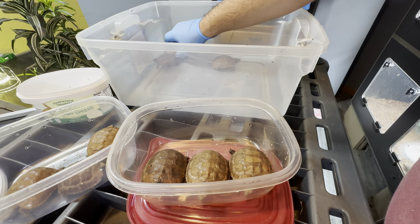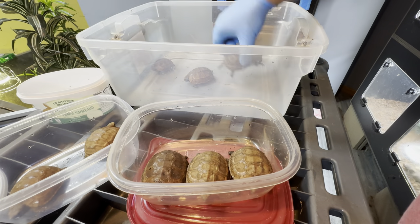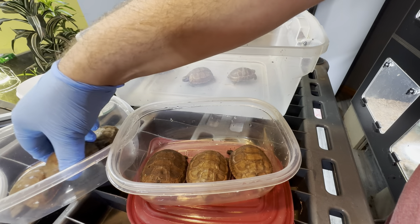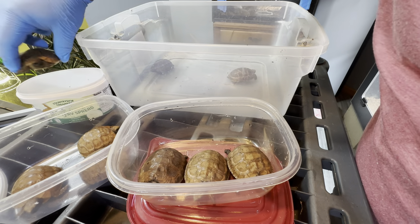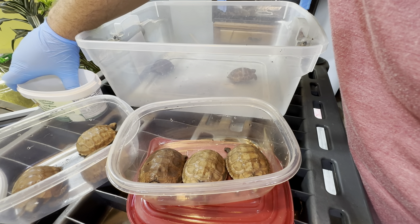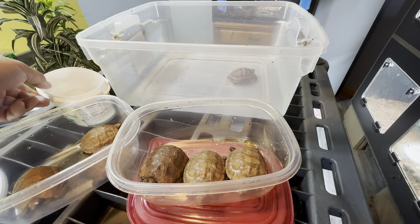Those tortoises are stinking cute. But about this time I realize this is not going to work. So what else might I have? Yeah, that's only going to take one tortoise. So yeah, not good.